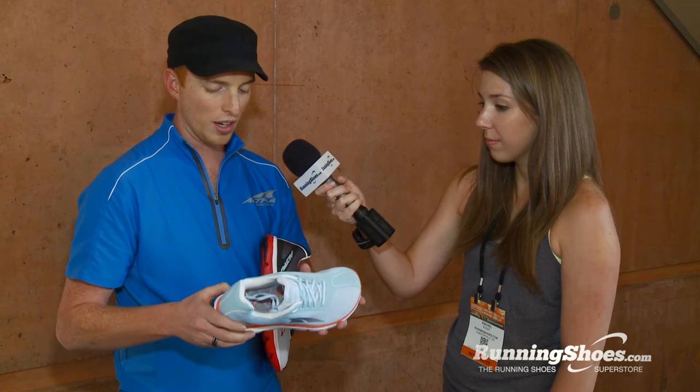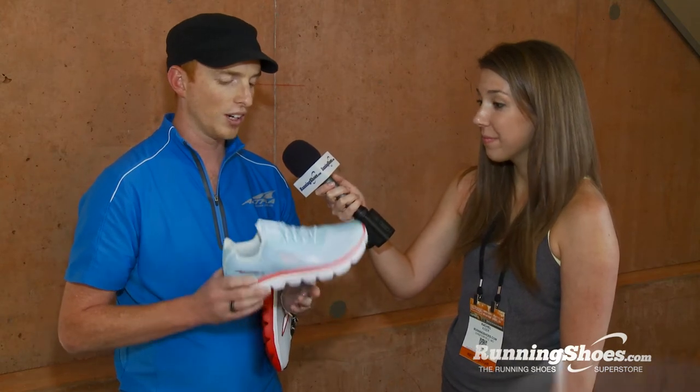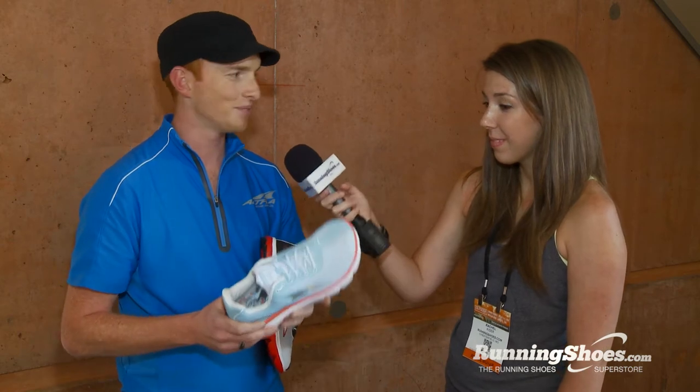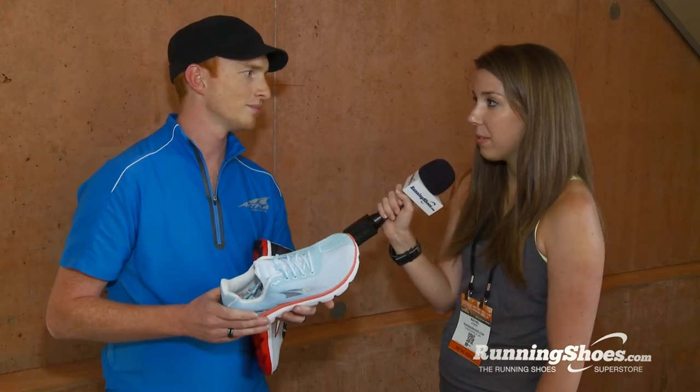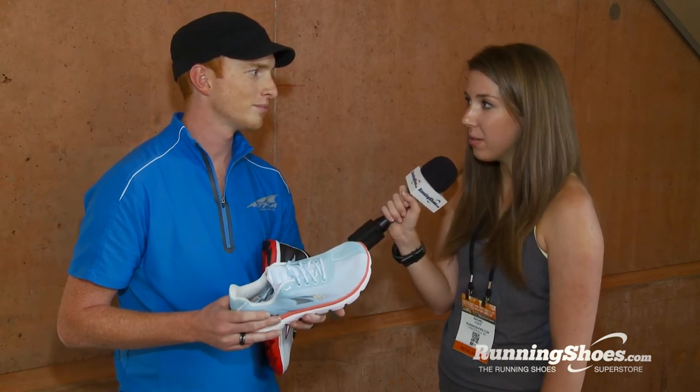So that is the One Squared and we're super proud of it — very light, very flexible, super comfortable. And I know zero drop is a signature for Altra. What is your philosophy behind having a zero drop platform in all of your models?